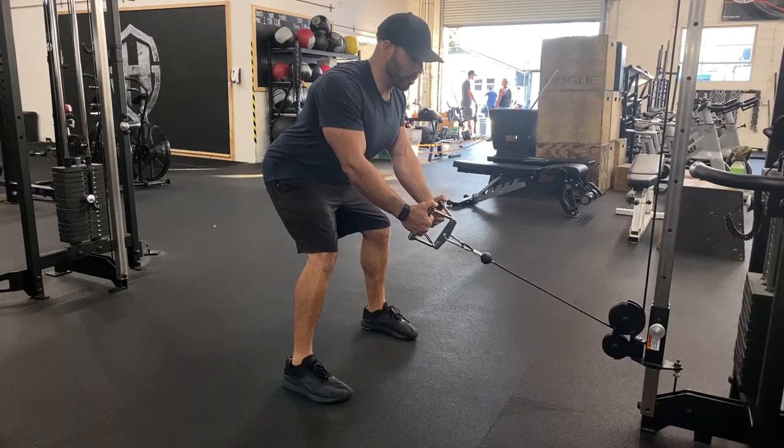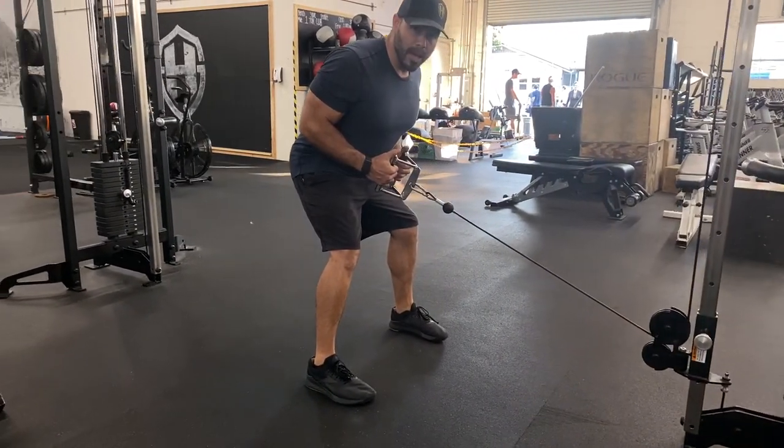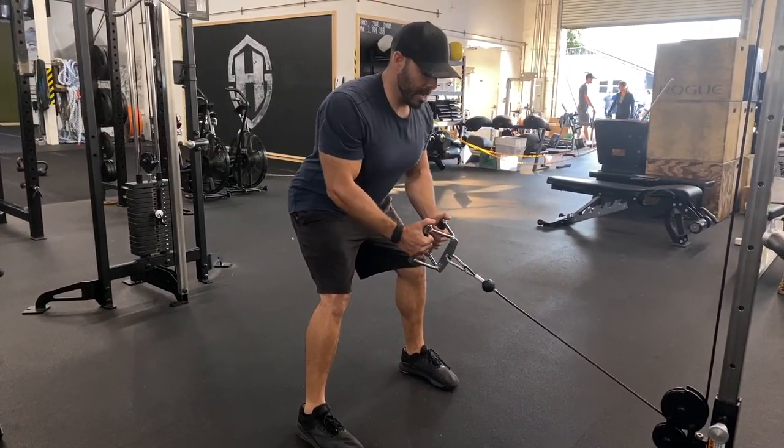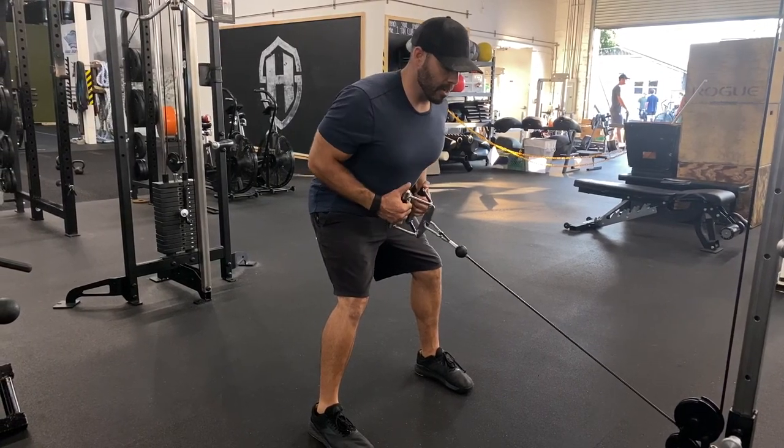From here, all we're going to do is set our shoulders back and down. We're going to pull that V-bar towards your belly button. Big takeaway is we're not pulling it up using a trap muscle — we're pulling it nice and low. Keep your elbows tucked to your body. Towards that belly button is your target.